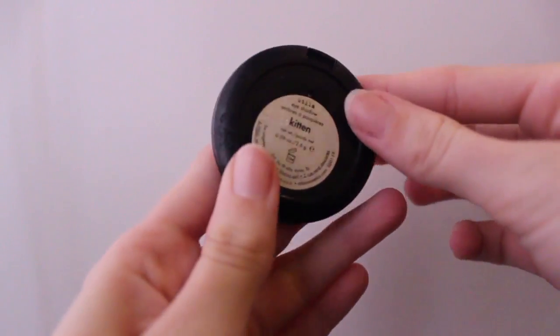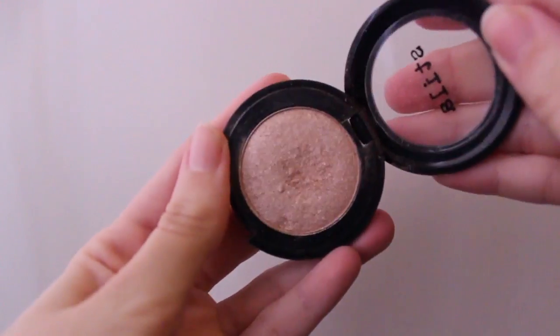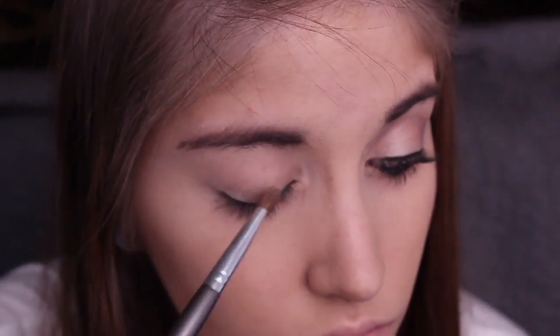For the light lid shade, I'm taking my Stila Single Eyeshadow in Kitten, which is a really nice pretty champagne color, and applying this all over the lids.